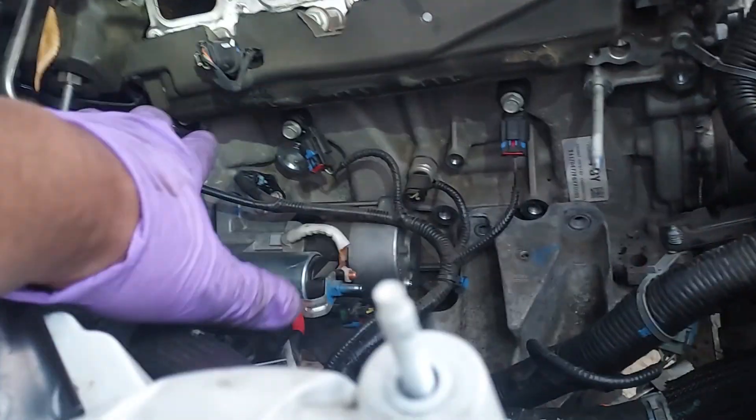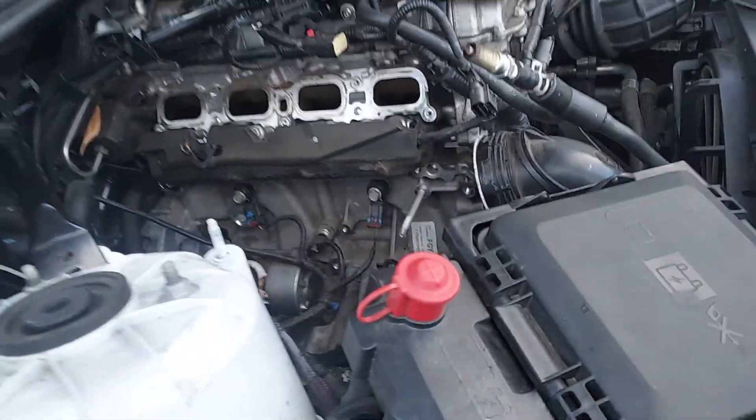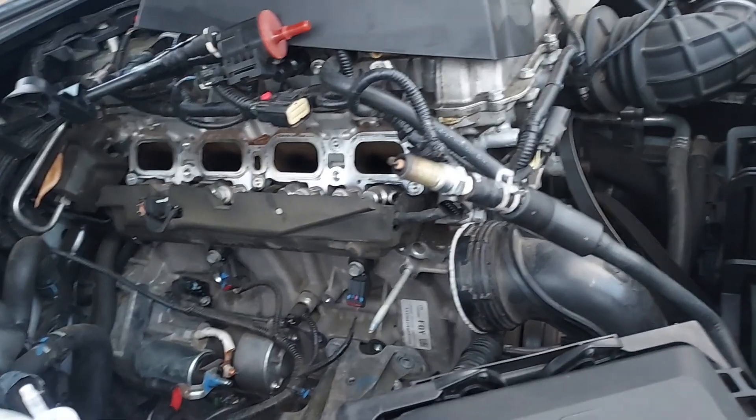That's the oil pressure switch. It's not leaking oil, so I'm going to put the starter back together right now and hook this back up tonight. That's about it — Iron Jock.